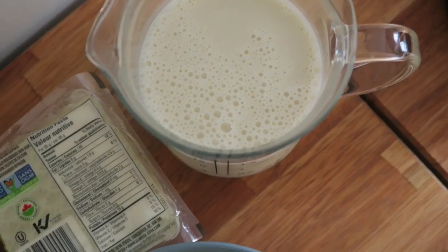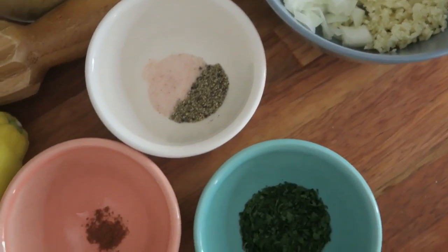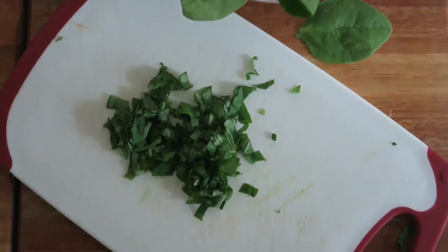This recipe is going to be oil-free, it's also nut-free, and it can be made gluten-free if you use gluten-free pasta. We made a pizza recipe video a while back now and we made this cheese out of tofu and milk and it turned out really good.